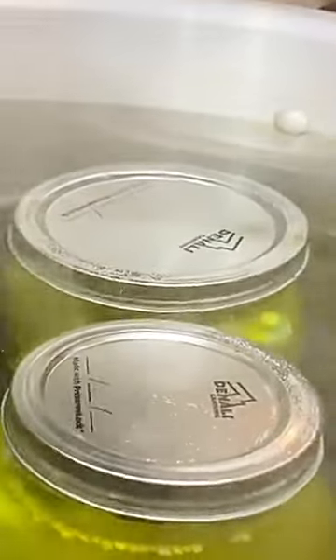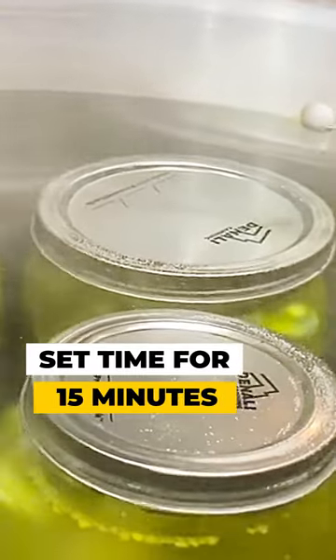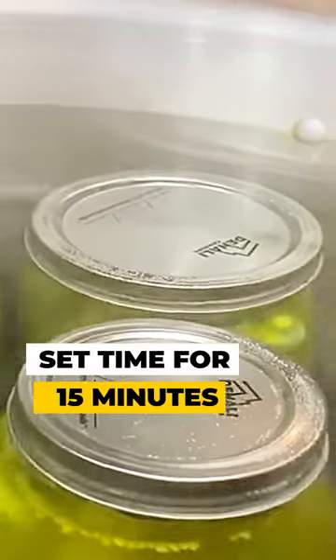Make sure your jars are covered completely. Bring to a rolling boil, then set your timer for 15 minutes, and they are ready to eat.